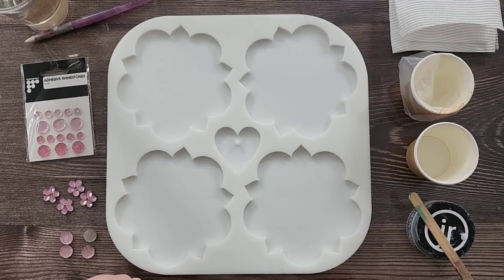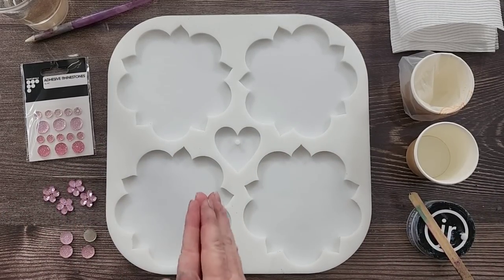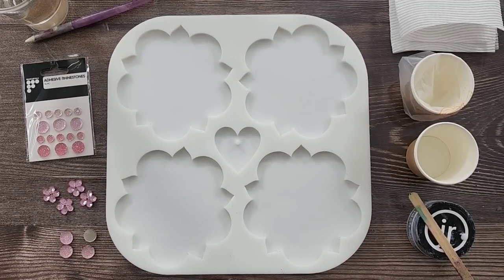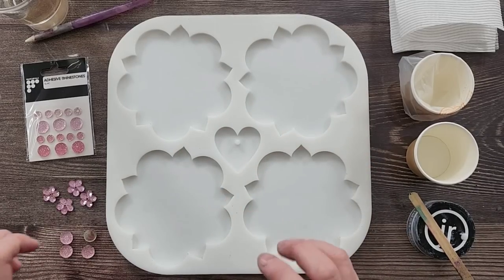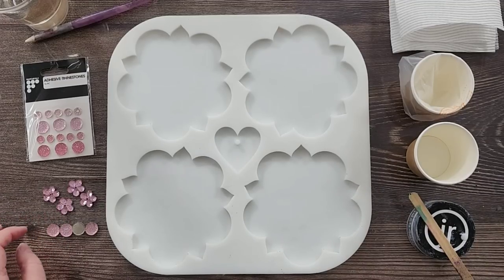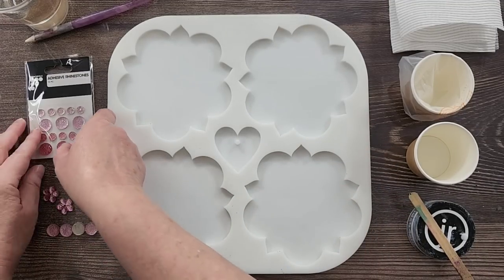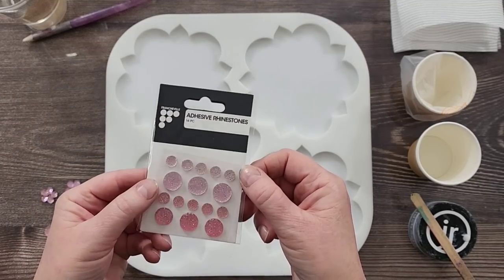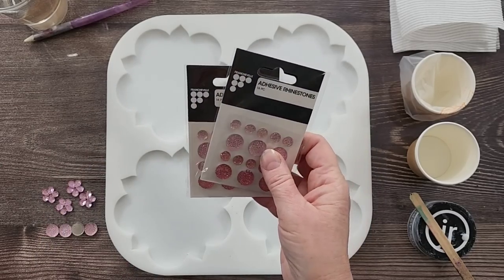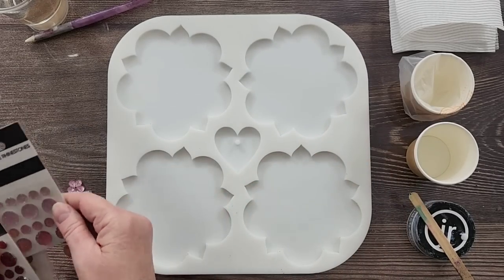G'day guys, welcome back to Pouring Your Heart Out. It's bloom day! I'm going to do four coasters for you today using this poinsettia mold — love the shape. I want to go for a really pale peachy pink color in the center. Instead of crushed rocks or a little swirl, I've got these little adhesive rhinestones — they come in different colors: reds, golds, oranges, blues, all kinds of things.